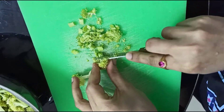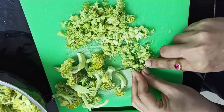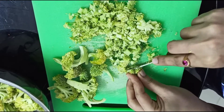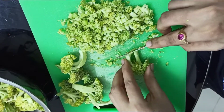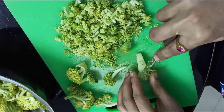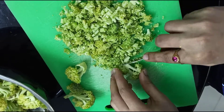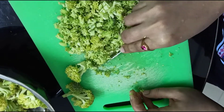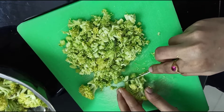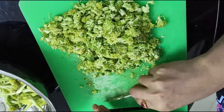I will make broccoli and omelette better than it is. It is perfect. Now, cut the first one.